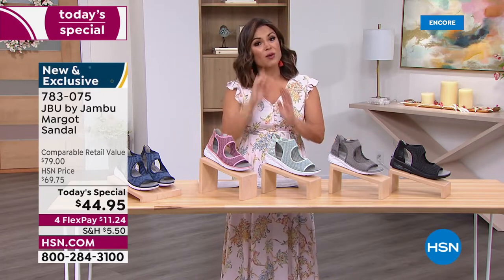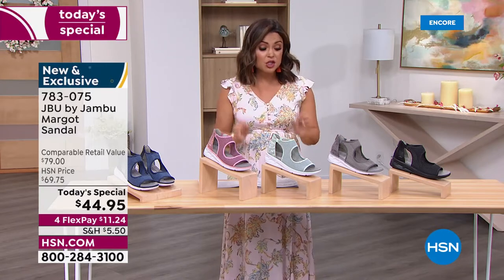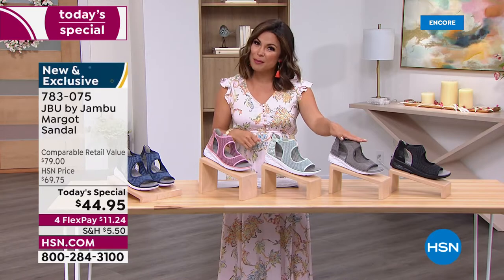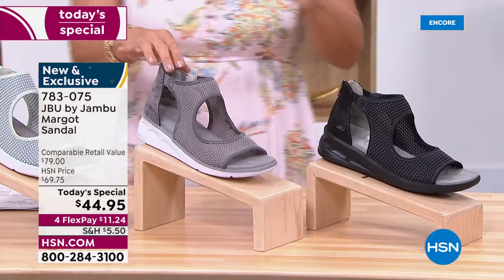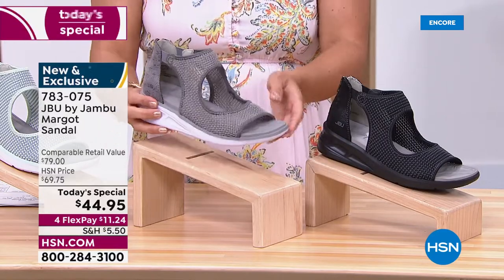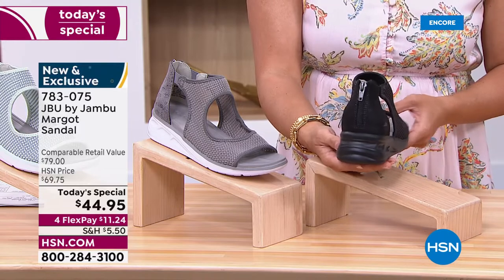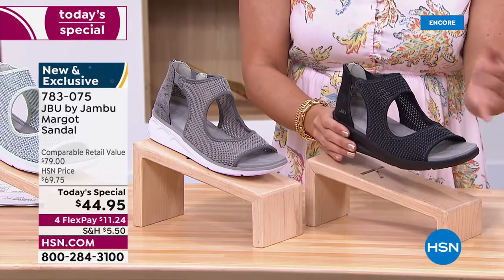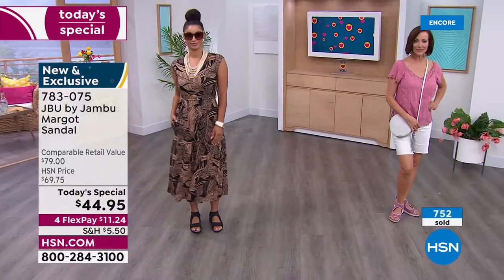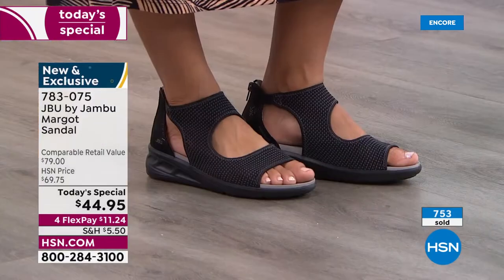We have all sizes right now — all colors — 6 through 12 with half sizes, medium and wide width. True to size. We have navy, blush, mint, light gray, and black. The light gray is great for evening wear, and the black — styled now with a great little jumpsuit, she looks resort-ready, like she's going on vacation, heading to a casino, wanting to look good, needing shoes to take her throughout the day and all night long.